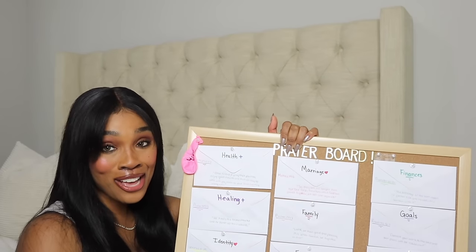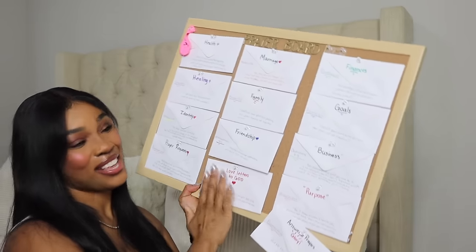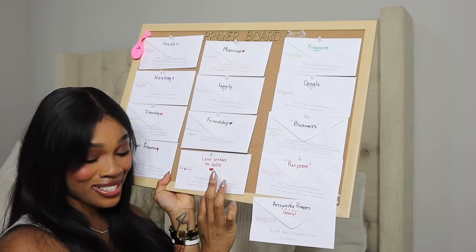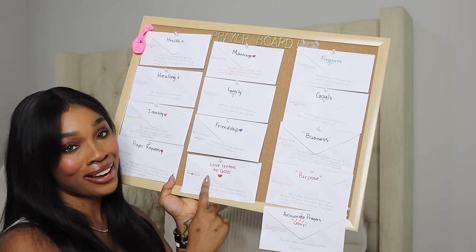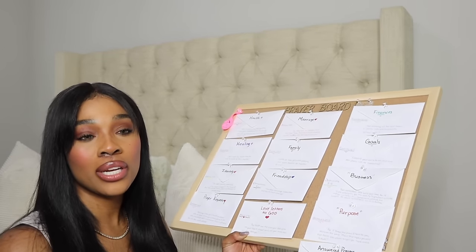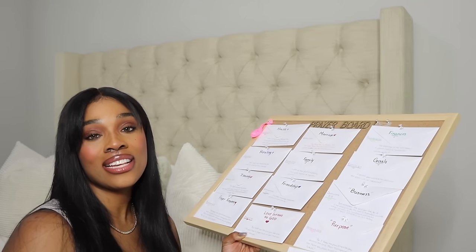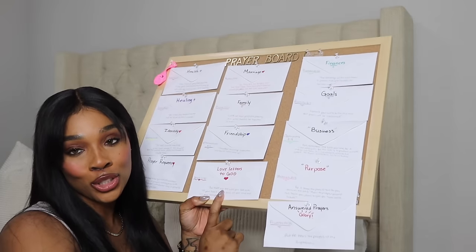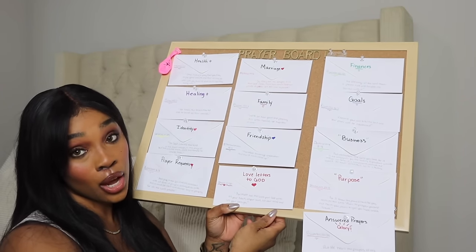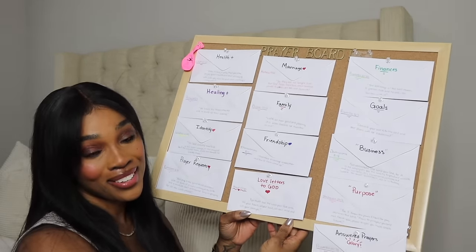I have prayer requests, marriage, family, friendship, finances, goals, business, purpose, answered prayers, and last but not least — my favorite — love letters to God. I love to journal, and instead of always asking God for things, I would just worship him in my letters. Like, 'Dear God, I love you, you're so amazing.' That's love letters to God — giving him praise and worshiping him. And I used Mark chapter 12 verse 30: 'You must love the Lord your God with all your heart, all your soul, all your mind, and all your strength.'